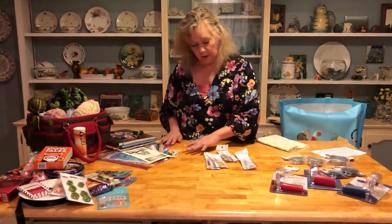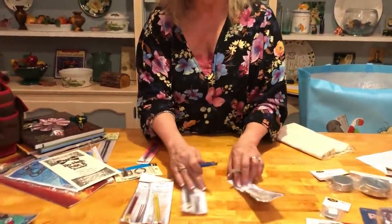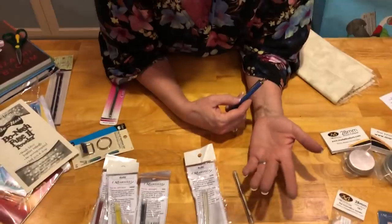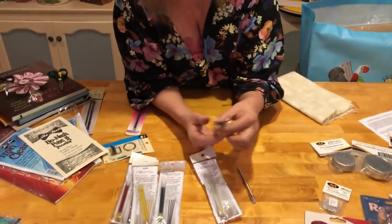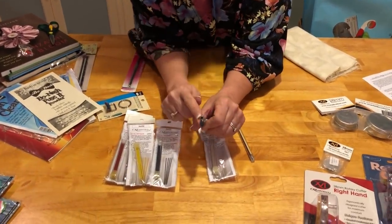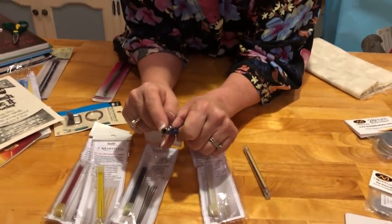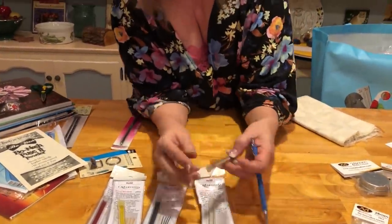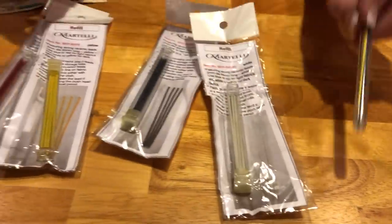I've got a chalk pencil for you. The problem with chalk pencils is always finding the sharpener — regular sharpeners don't work, and even if you find one that works for chalk, where is it when you need it? This one has a built-in sharpener right here. You add chalk down at the bottom and sharpen it here. It comes with red, white, blue, and yellow chalk — and I'm also giving you additional chalks of each of those four colors.